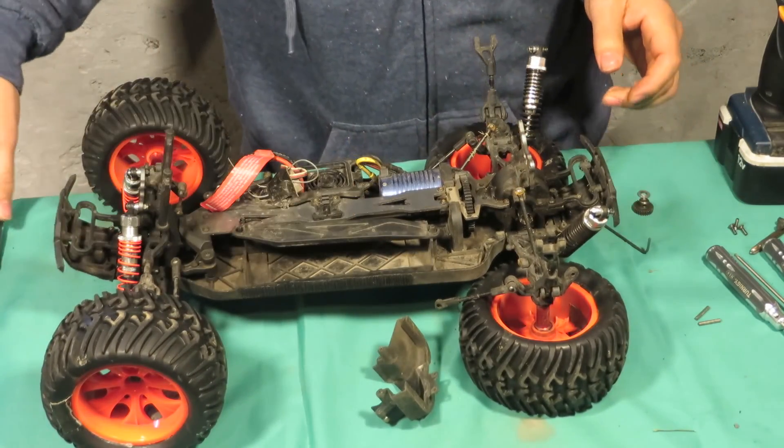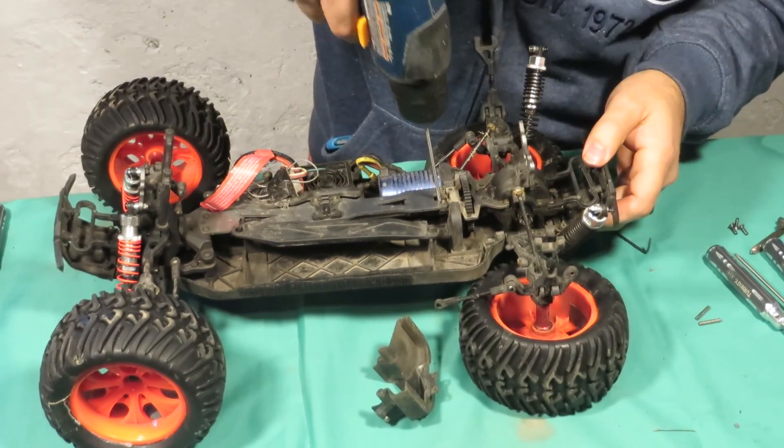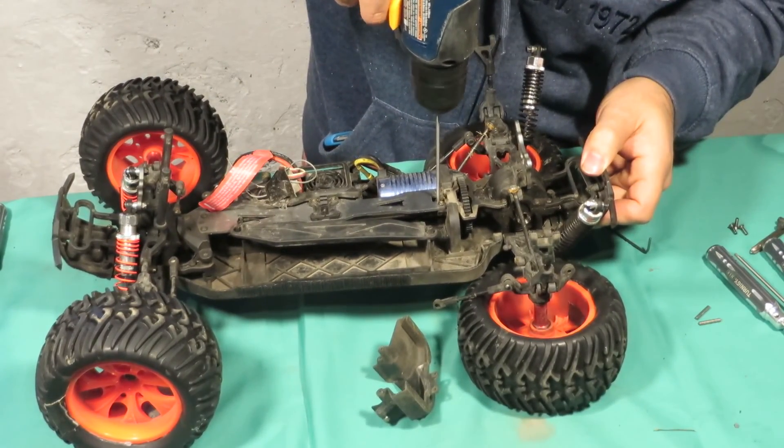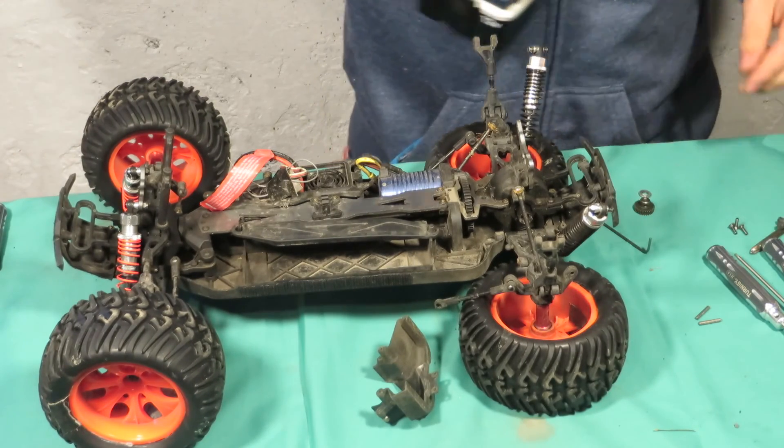Then you want to get the grub screw. Definitely don't want to lose that if you don't have extra.